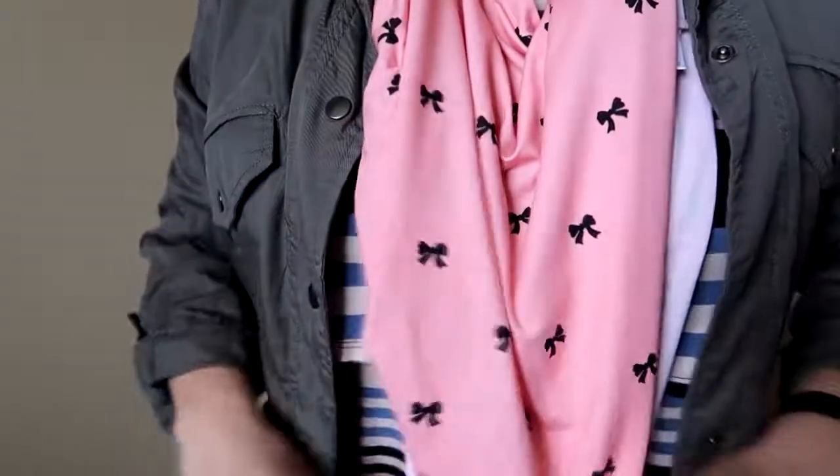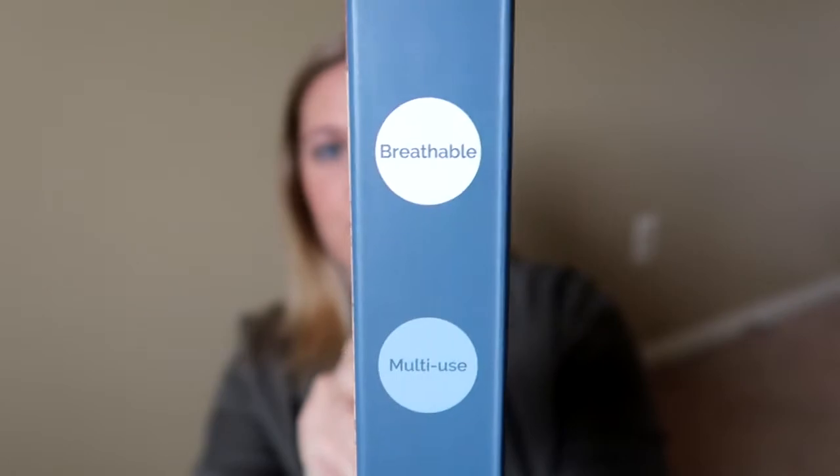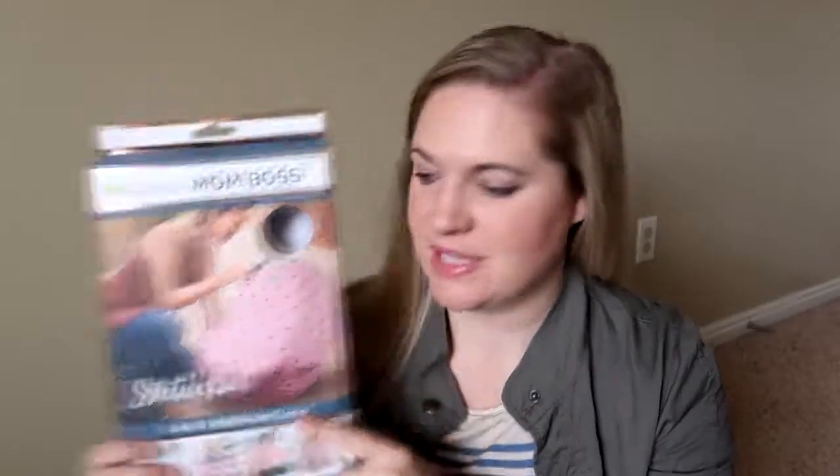Some of the other patterns they have are blacks and whites, not a light pink, and that would make a really cute scarf you could wear. Then if you need to nurse you can pull it down and use it as your nursing cover. My little girl is a year old and I'm going to use this as a shopping cart cover, since it folds up so small it won't take up hardly any space in the diaper bag. It can also work as a little blanket to keep them warm in a stroller or car seat. It has a universal fit, it's breathable, multi-use, and has four-way stretch.